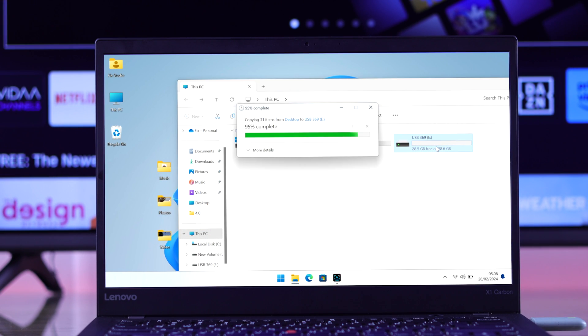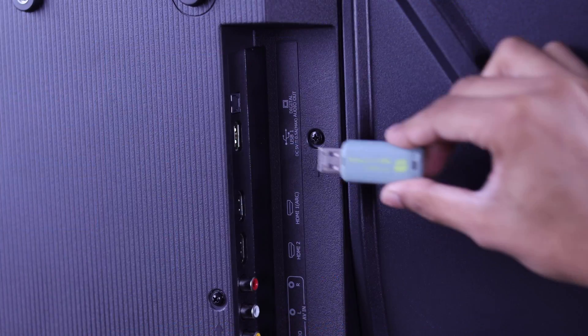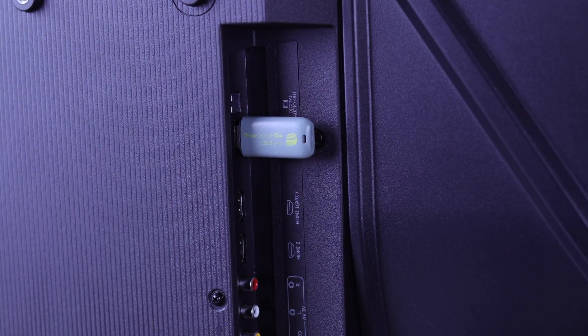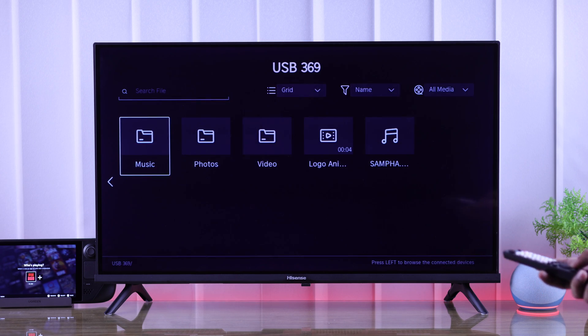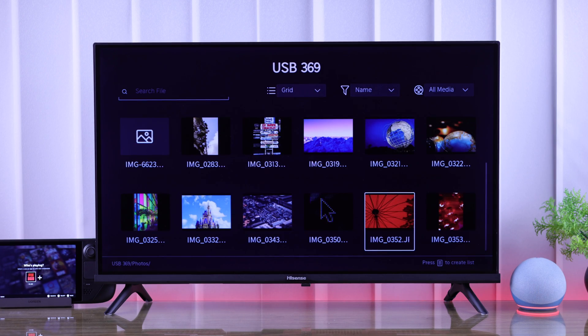After that, move back all the files and now connect it to your Hisense Smart TV. It should be detected right away, and if you open it from Inputs, this time you'll be able to see all the files that you have stored in it.